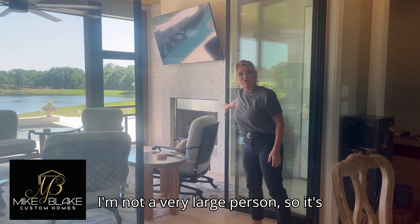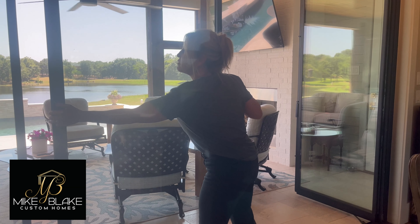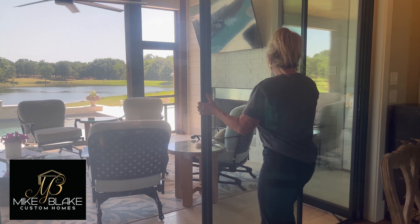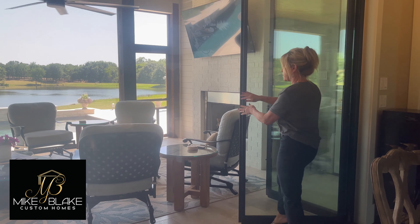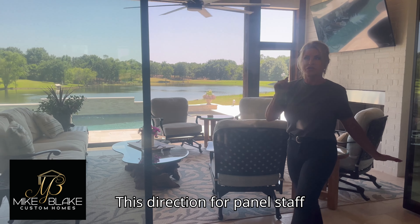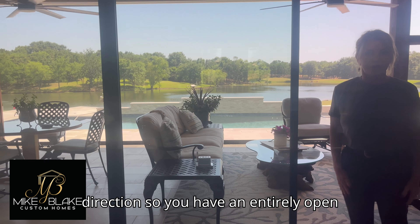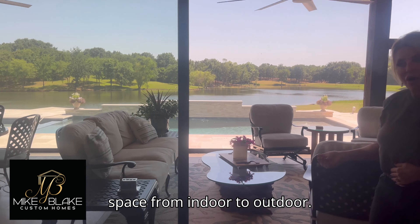I'm not a very large person, so it's pretty easy to move — and I think that's really important to know. Every panel slides open: four panels this direction, four panels that direction, so you have an entirely open space from indoor to outdoor.